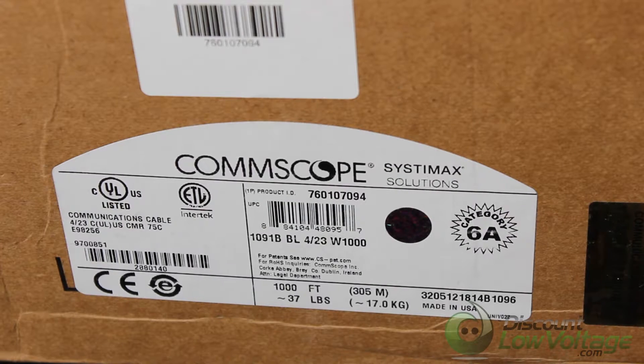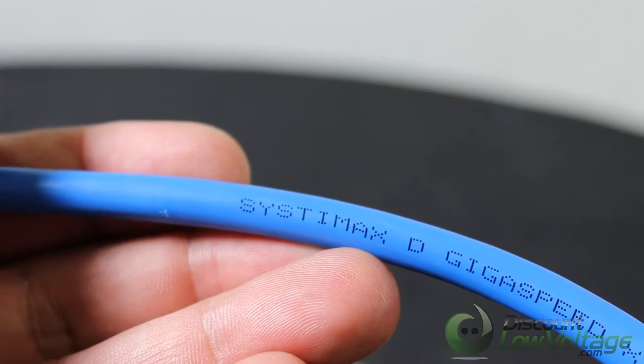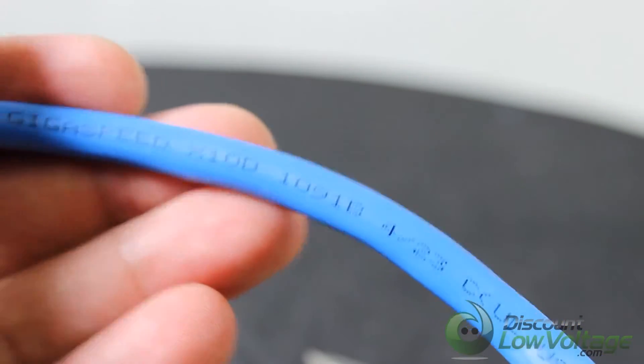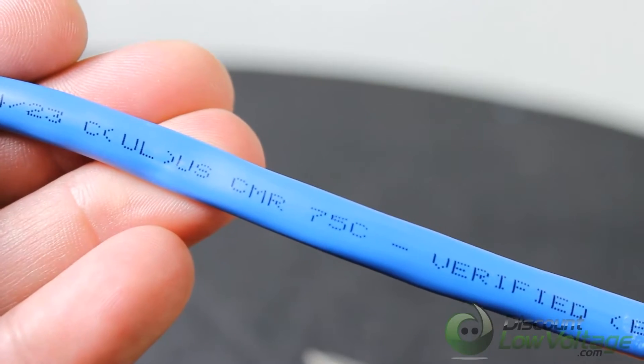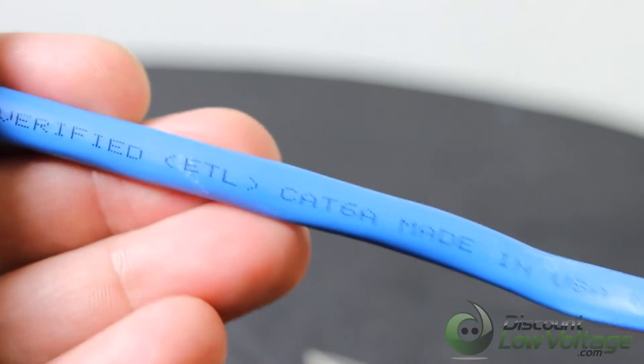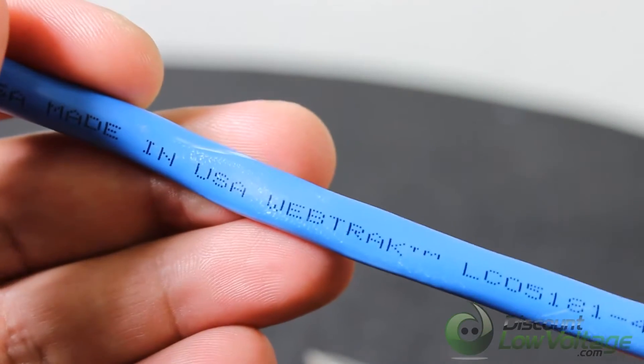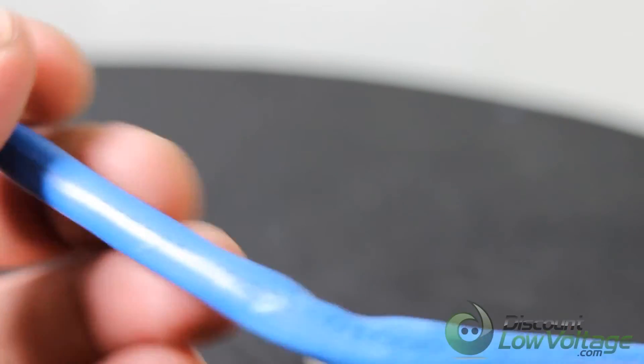Today we're taking a look at the Systemax Gigaspeed X10D cable. One of its key features is the cable diameter of 0.25 inches, which improves density by 54% compared to the industry standard.